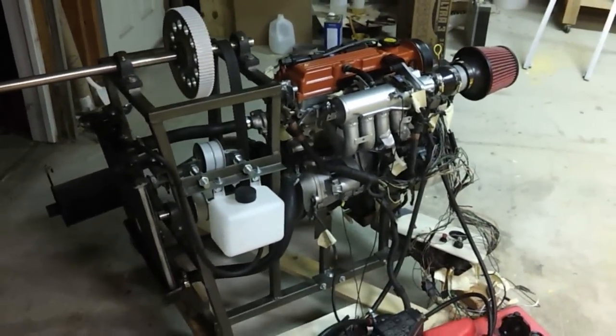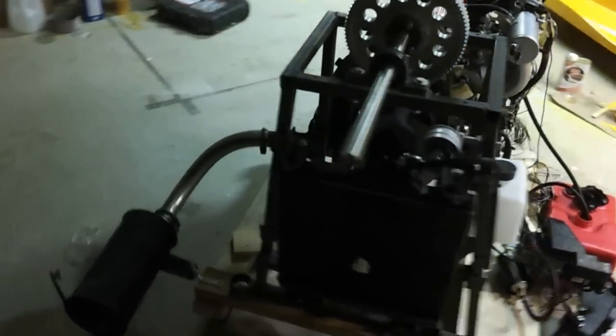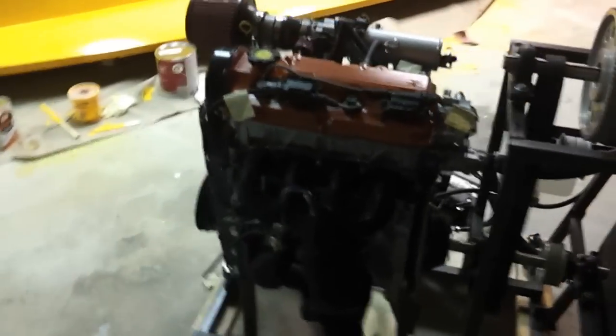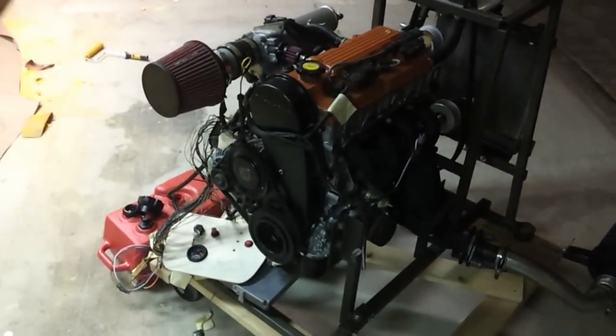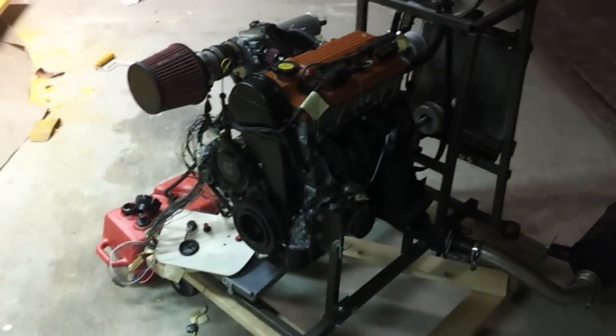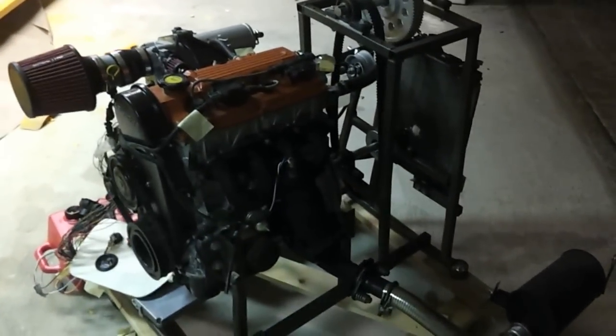It starts up and runs really nicely — it's very quiet, even though I've got kind of a zero-rate exhaust on there right now. It's also very smooth. This is a four-cylinder, 1.3 liters — it's supposed to be good for around 75 horsepower at 5,400 RPM. So we'll see how it does, but it's running really well right now.